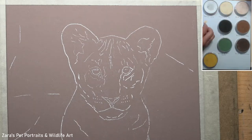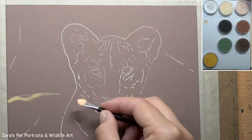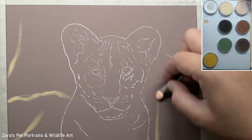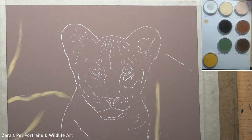Hi everyone, in this tutorial I'm going to be sharing some tips and techniques on how to use pan pastels for drawing a natural background. This full length tutorial of the lion cub and the background is now available on my Patreon channel, where you get the reference photo, line art, and full material list.